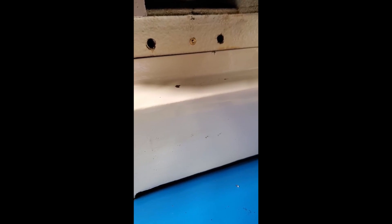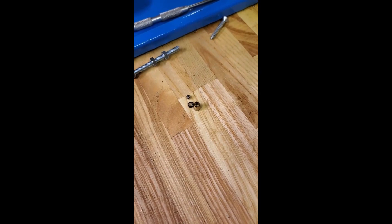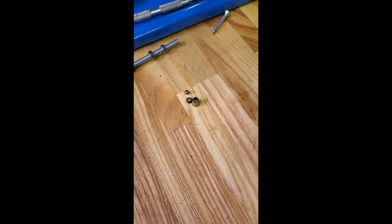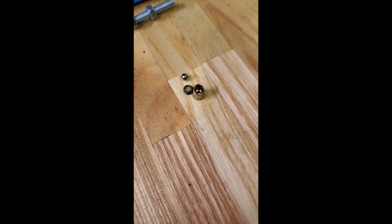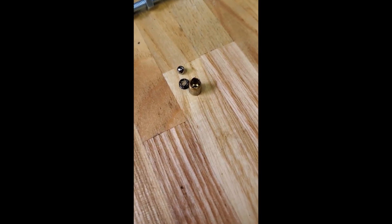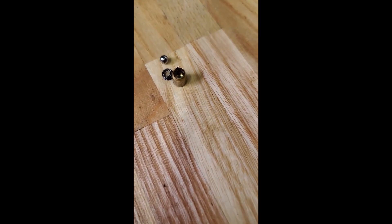The best technique I've seen for getting these ball oiler fittings out is to use a little screw — screw it in there, displace the ball a little bit, and yank it out. I managed to get the first ball oil fitting out and destroy it in the process. I had to use a slightly bigger screw and I guess it just pushed the ball and the spring out the back. I had to use a magnet on the screw to get the ball and the spring out of there.